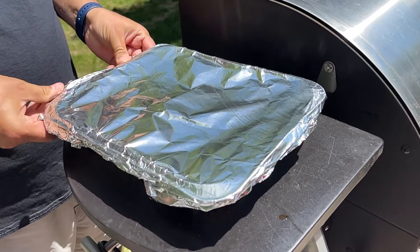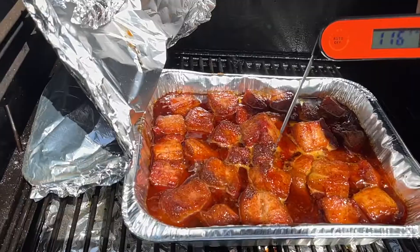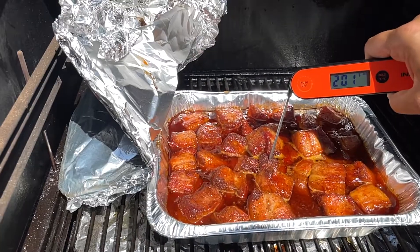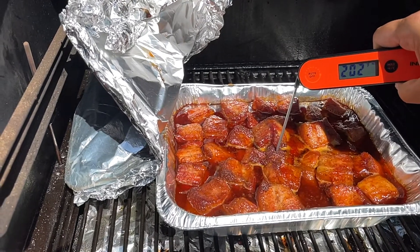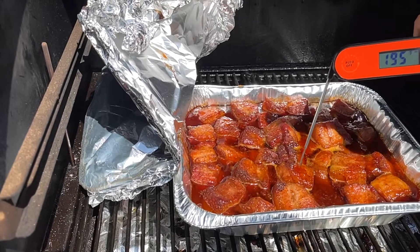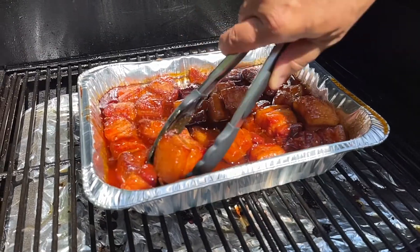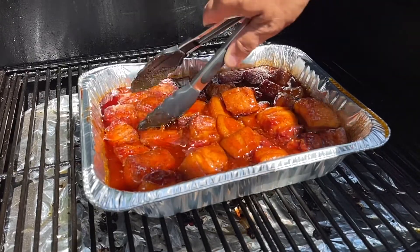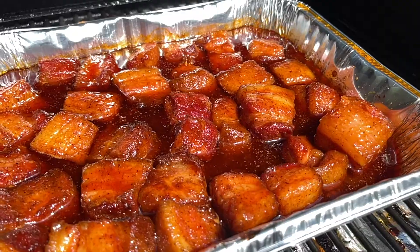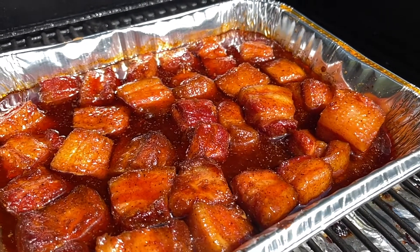Then we'll cover that pan in foil, put it right back on the cooker, and give it approximately another one to one and a half hours until they are perfectly tender. That perfectly tender temperature is going to be about 200 to 205 degrees Fahrenheit internal temperature. Once you achieve that temperature and tenderness, the last phase is just to tear the foil off the top, mix those burnt ends up, and give it approximately another 30 minutes on the cooker for that sauce to set up perfectly.